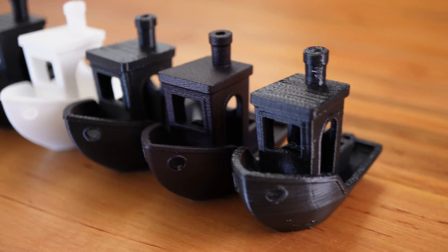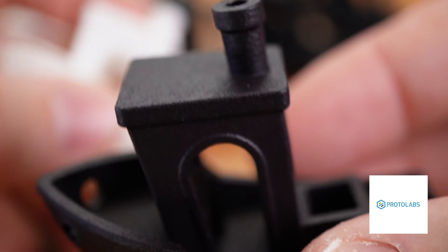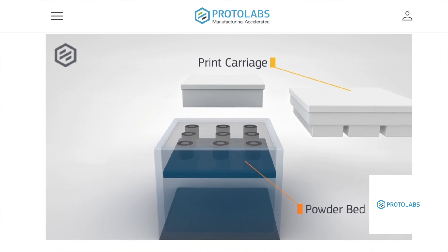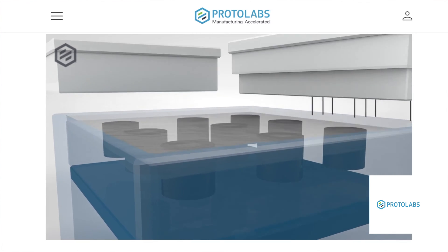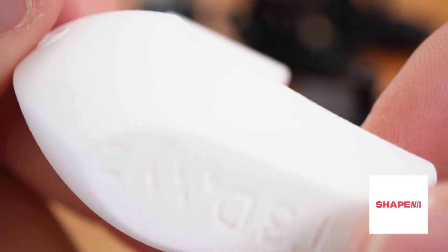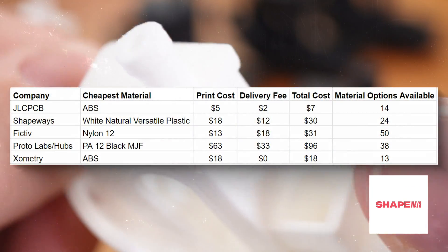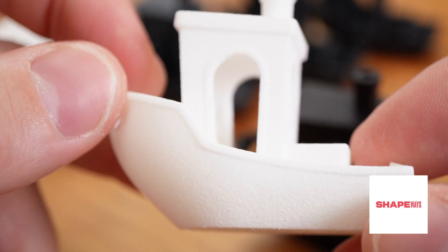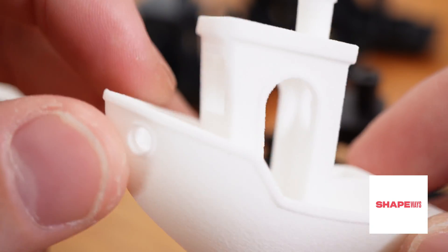To sum everything up, here are my awards for this unscientific comparison. For the print I like the most, it's the PA-12 black MJF from Protolabs. For those who don't know, MJF stands for multi-jet fusion — a technique typically associated with HP printers, though Stratasys also has these printers now. It's powder-based, doesn't require supports, and is a really interesting way to 3D print. The best bang for your buck, in my opinion, is Shapeways. It was only $30 for a really nice white print — a third of the cost of the Protolabs print at $96. If I was buying a 3D printed part from one of these companies, I would definitely go with Shapeways because of the quality-to-price ratio.